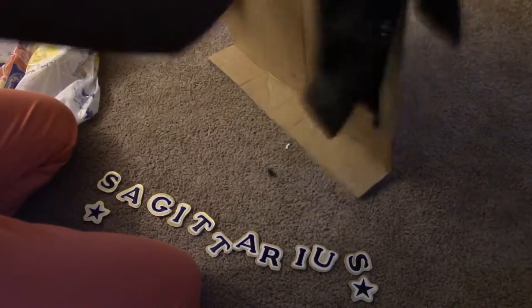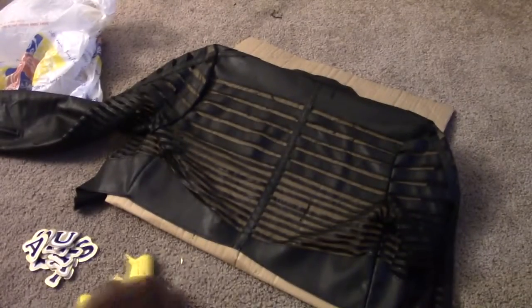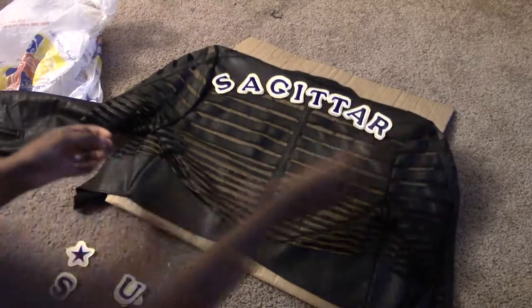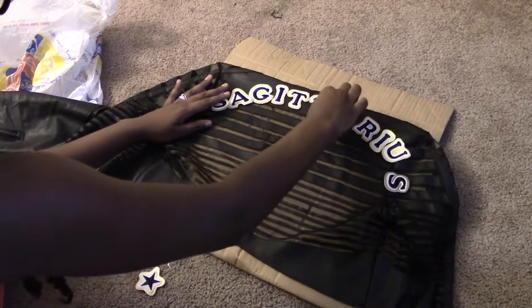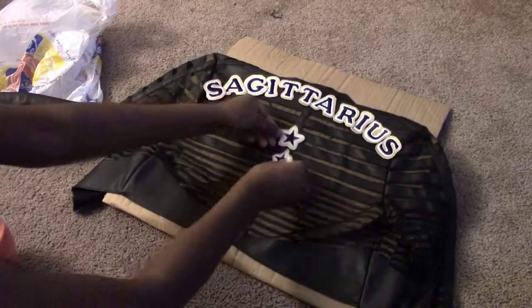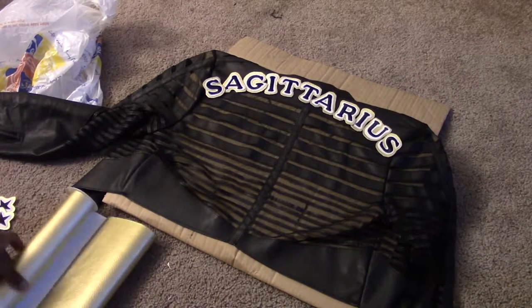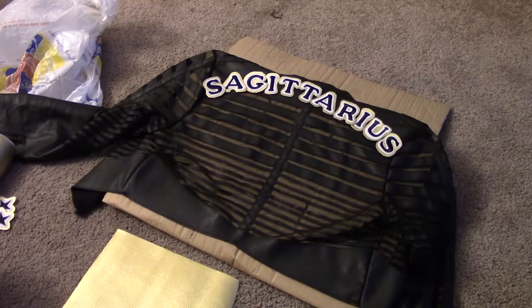I used a cardboard box to put in between my jacket because my jacket has some sheer fabrics in between it, as you can see through the box. So I didn't want to get the front of the jacket stuck to the back. Here I am just positioning them how I want them to be — I sped all this up — just moving them around until I'm happy with how it looks. I feel pretty good about that, but I'm not going to be able to fit my stars on there. So I decided to cut out a square of the faux leather fabric.